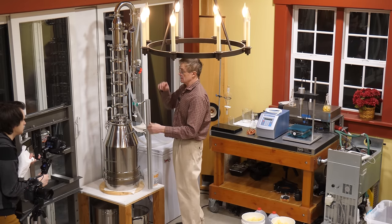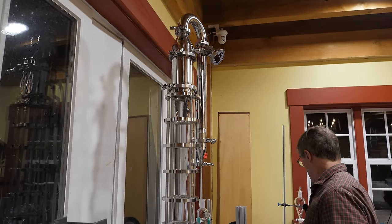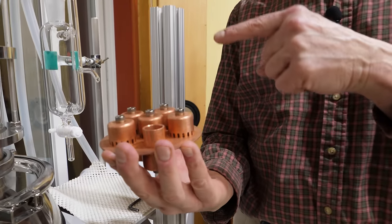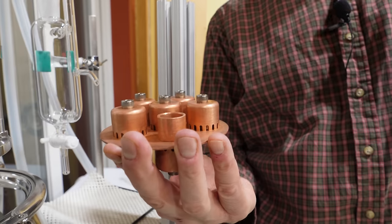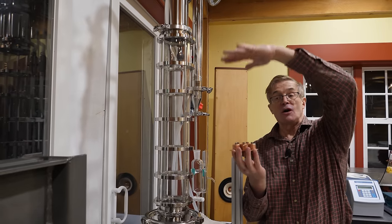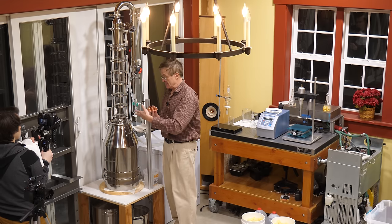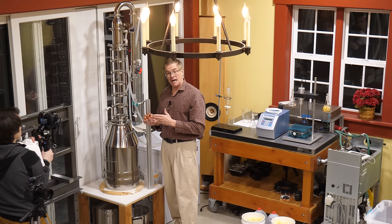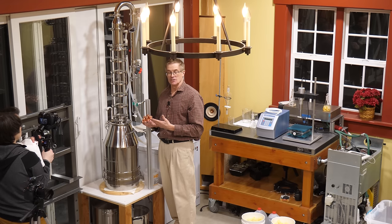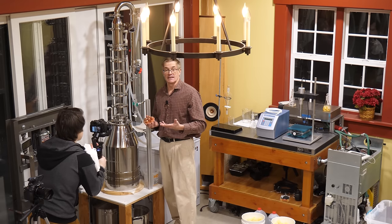If you look toward the top, this is the reflux tower — the device that normally would contain these copper bubble plates. In a reflux operation, these plates create more condensation and vaporization loops going up through the column to help separate alcohol and water vapor. In this case we don't need that because we're just going to be using this as a pot still, just as an evaporator. The copper is used because fermentations can generate a little hydrogen sulfide, but we don't have to worry about that here, so I've simply left these plates out — one less thing to clean.